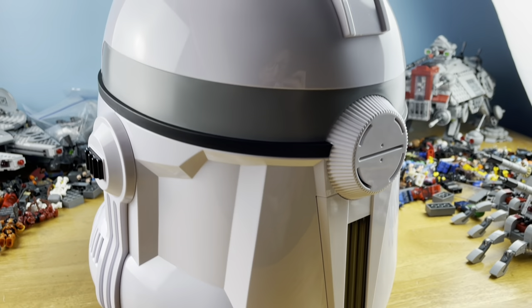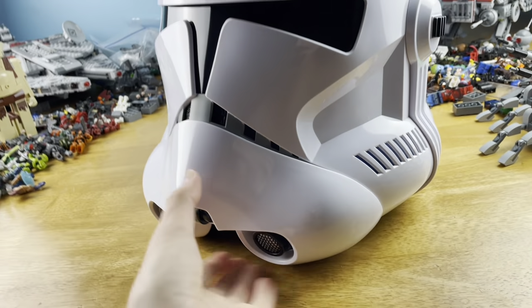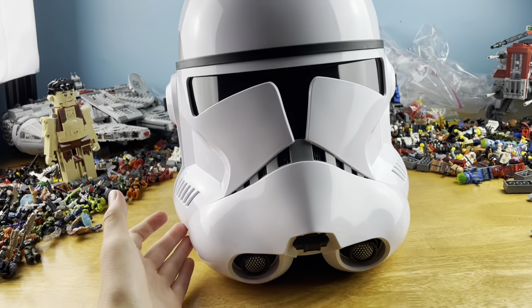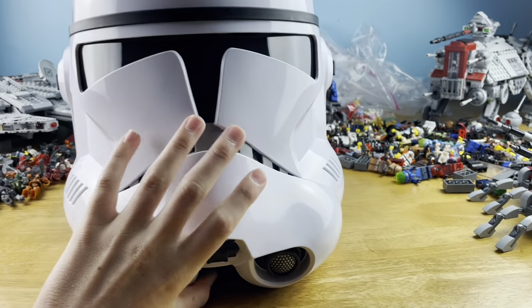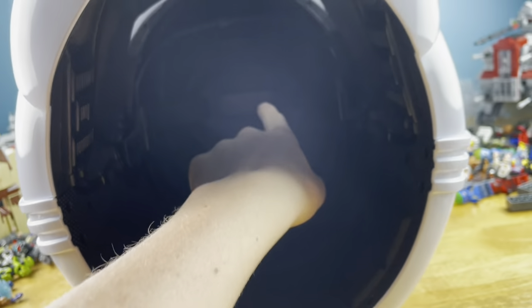It looks just amazing. I'm pretty speechless when it comes to this thing — you guys can see it looks incredible. I don't have words for it, it's just so cool. One cool feature about this helmet is if you look inside there's an adjustable head strap.